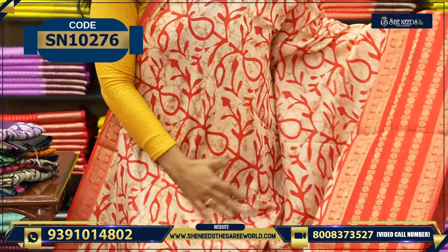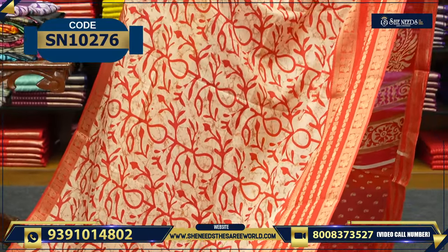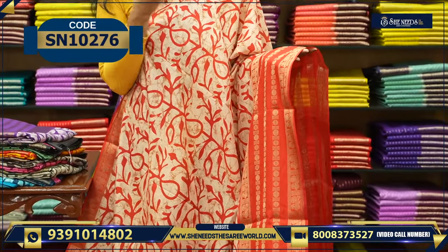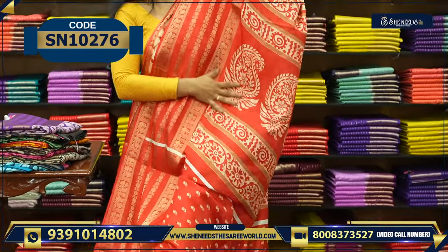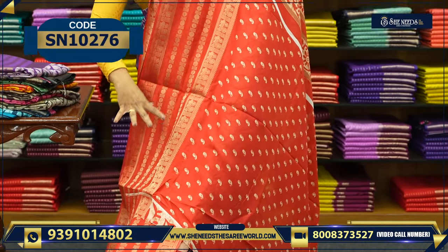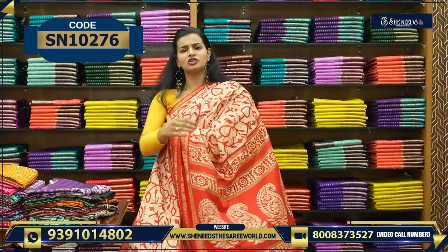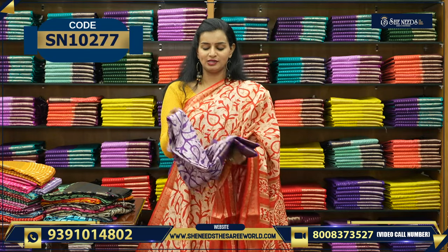This is a creamish base with a red contrast — it gives a nice contrast look. All the colors are like this — bright colors are available, and light colors with dark combinations. I think this would be the perfect choice. It comes in a booty style as well as a pattu style — good for small functions. The pallu is very simple, with no heavy zari, just the border. The price is 510 rupees only.